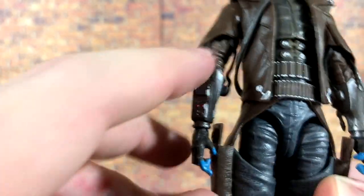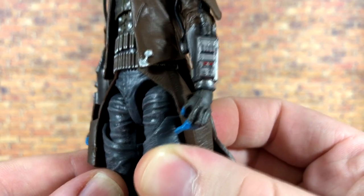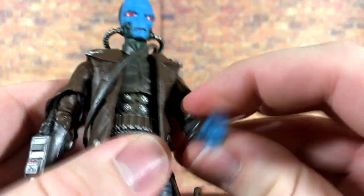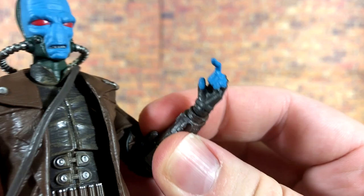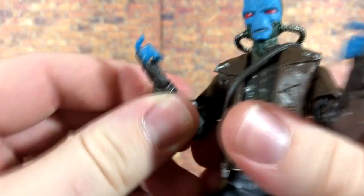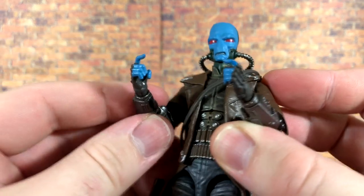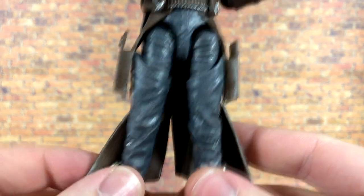His gauntlets have tons of buttons and doodads, and the silver paint looks great. He has tubes running up into his arms on both sides with really excellent paint quality. His gloved hands both have trigger fingers, so it might have been nice to also get some alternate relaxed hands, but moving on through the details.